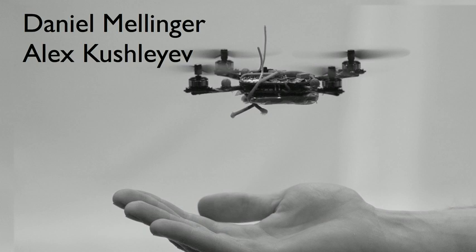This weighs a little more than a tenth of a pound. It consumes about 15 watts of power, and as you can see, it's about eight inches in diameter.